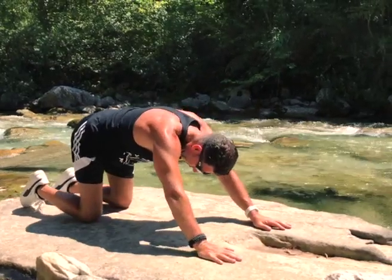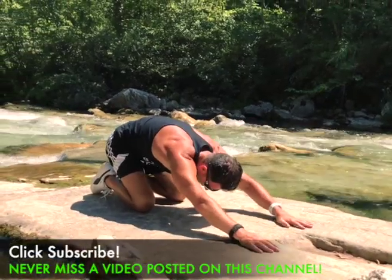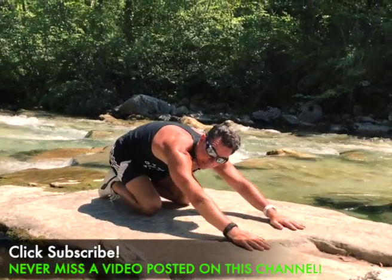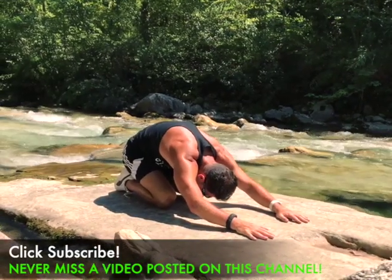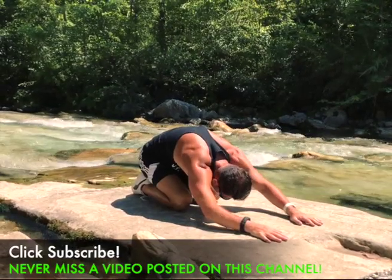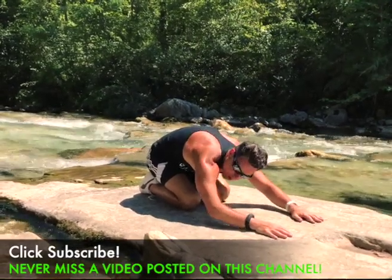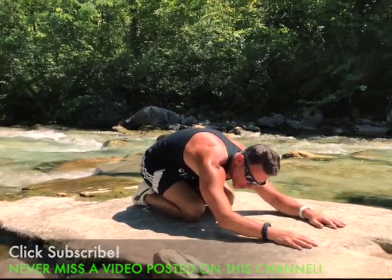This really stretches your back. From here we just lay down back in the famous child pose. Be free to explore, move a little, and let the gravity work for you.